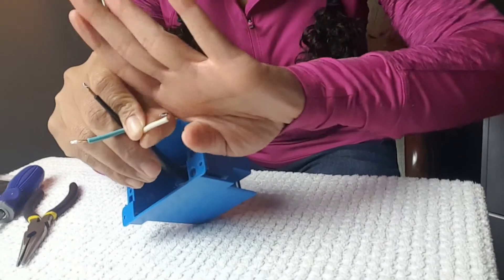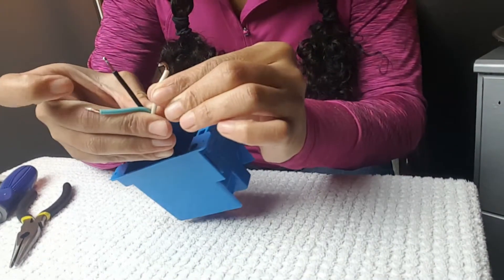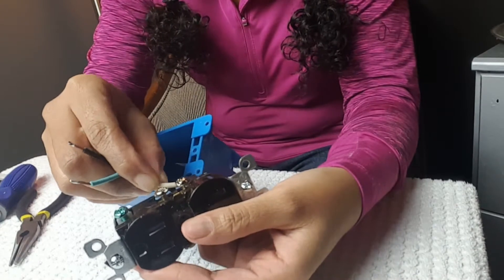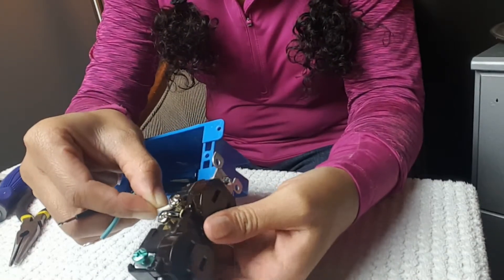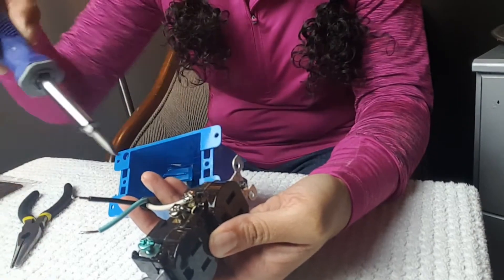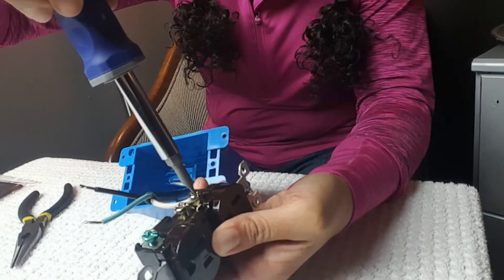To attach the wires, I make a little hook using my pliers and hook it around the screw. I loop the hook around the screw so that it's pointing in the same direction as the screw moves to tighten.